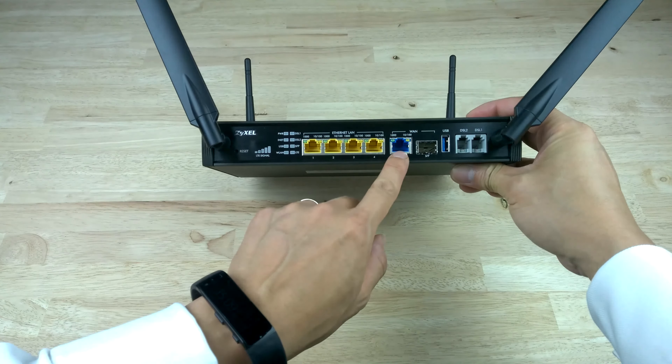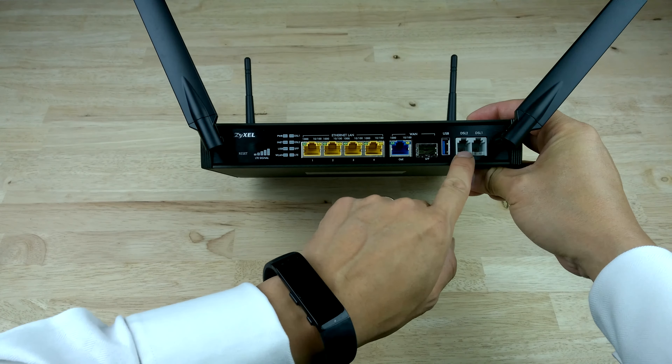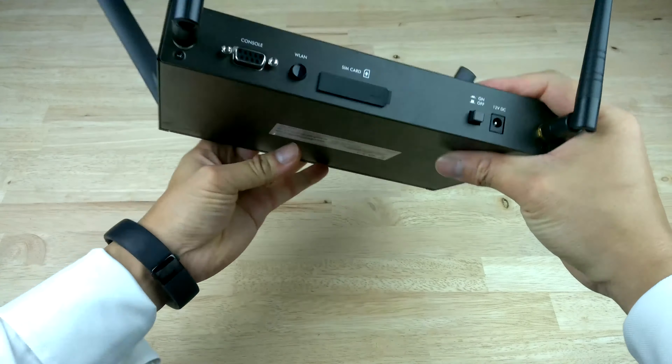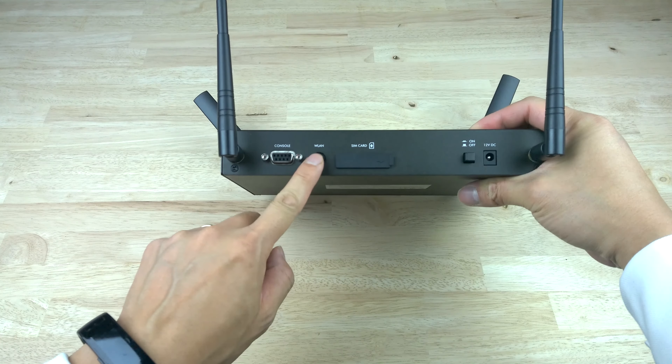There's also an SFP port for fiber optic Ethernet connection, USB for file sharing or optional 3G dongle connection, and on the 3600 we have two DSL RJ11 ports at the front as well.